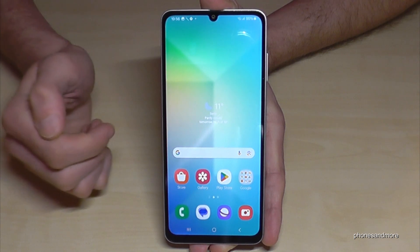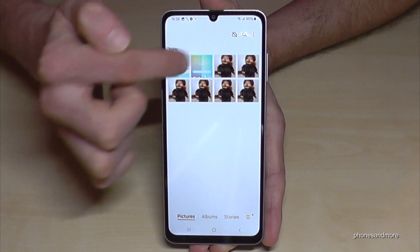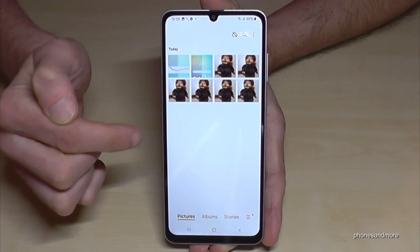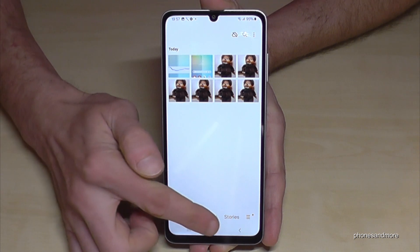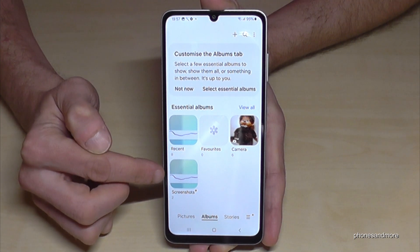And speaking of the gallery — where are your screenshots after? Here in the gallery, under pictures, they are mixed up with the photos and videos done with your camera. This is why I recommend to always go to the albums, because the screenshots have their own folder only for your screenshots.